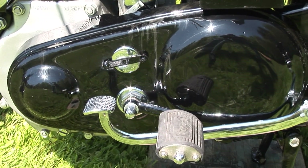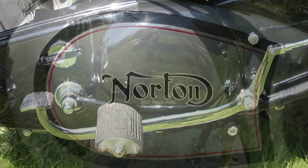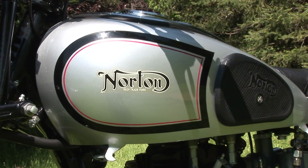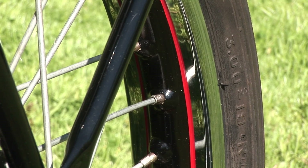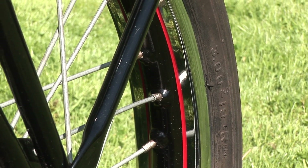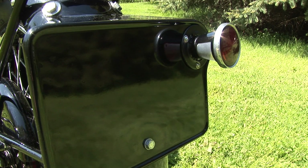They had beautiful coachwork on them and their painting was superb. Silver paint with black striping and red pinstriping around that, and it was even echoed into the wheels with the black and the red stripe around it. A very, very smart looking motorcycle and the envy of every young boy back in Britain in its day.